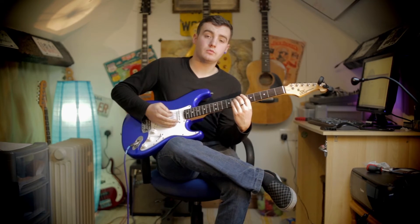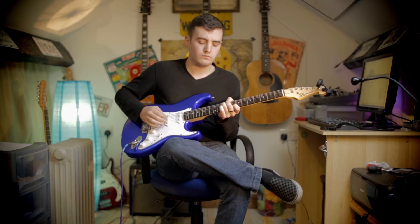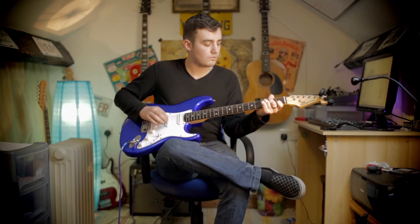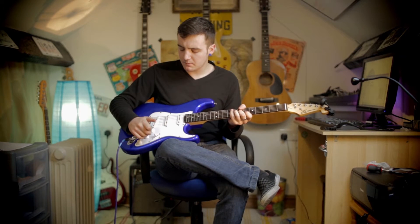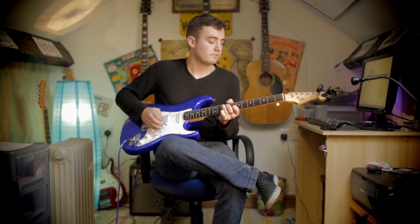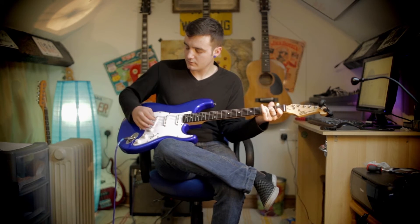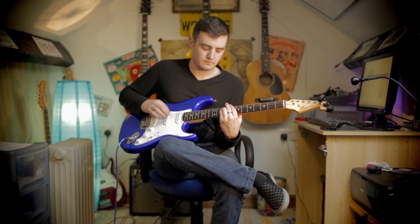This is on the neck pickup. Now the middle pickup, which is everything on - give it another quick play. And now we'll put it on the bridge pickup and give it another little play clean for you.